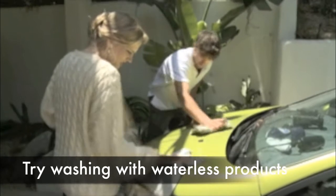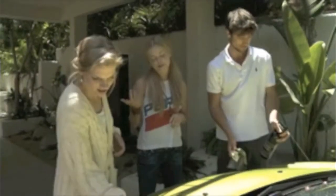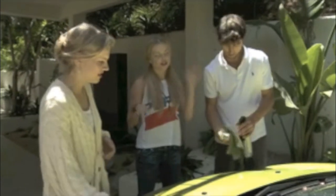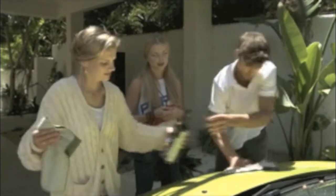You weren't kidding about how dirty the car is. I told you. They actually have eco car washes that do this for you without any water. It's really, really great.